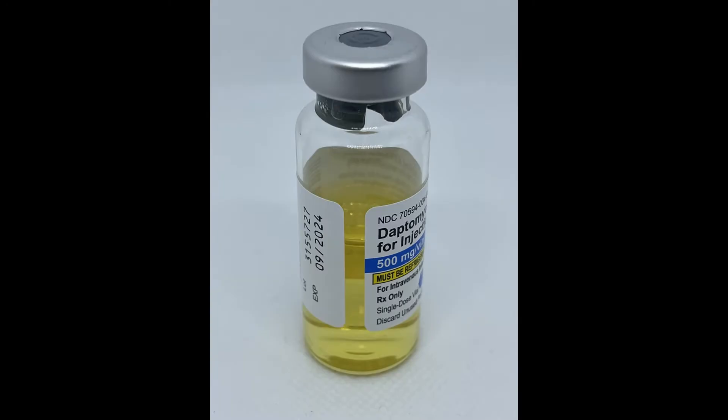Daptomycin comes as a yellow lyophilized powder in 500 mg vials. To prepare daptomycin for IV infusions, the powder must first be reconstituted with 10 mL of normal saline.